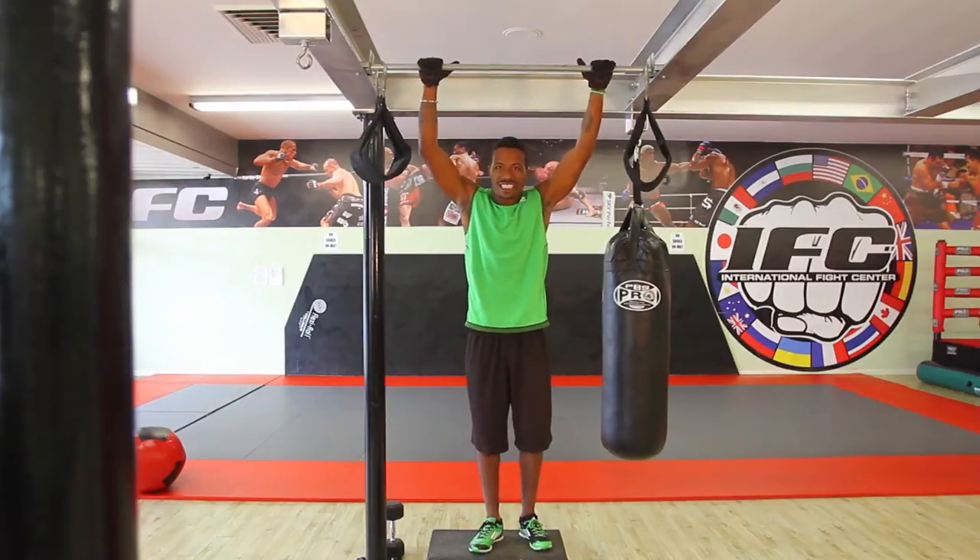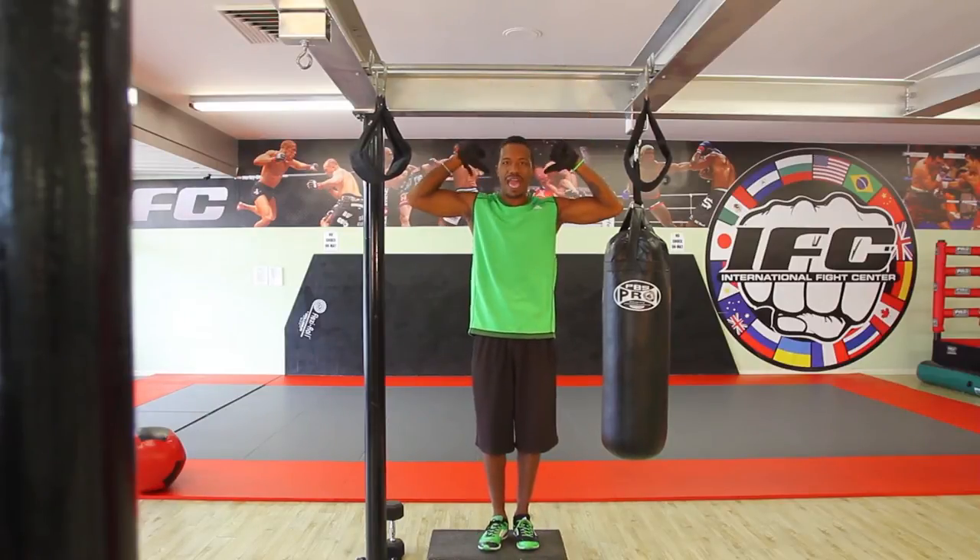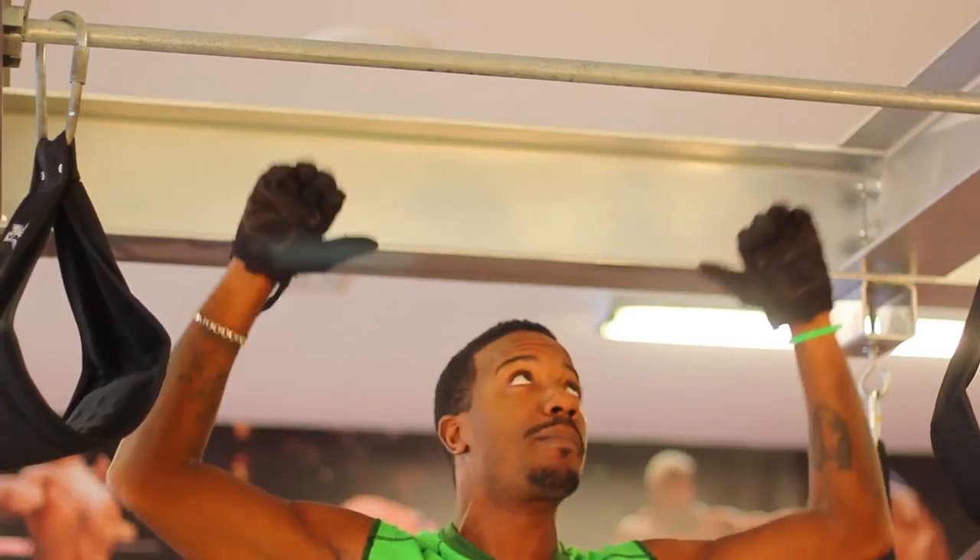Now this is an advanced move. This is for guys who've already learned how to do the pull-up in a basic position. What we're going to do is work more of our bicep and the back of our shoulders, our traps and upper back with this exercise.